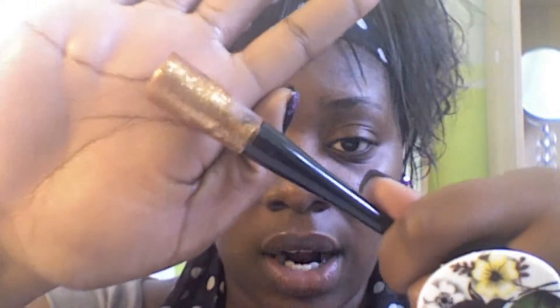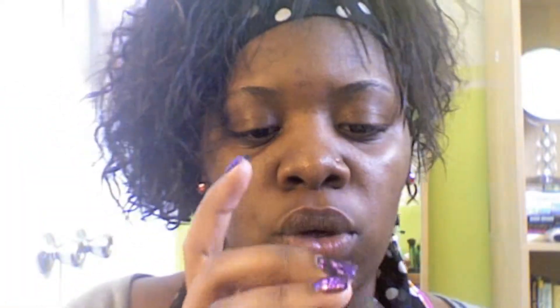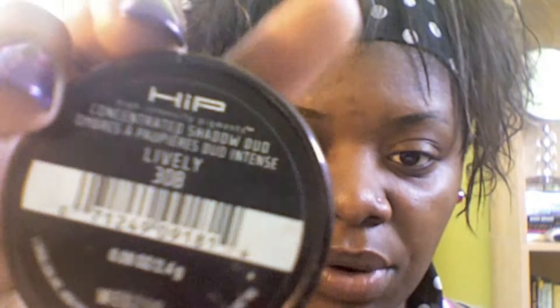So what you will need to achieve this look: this copper liquid liner by ELF, this automatic lip pencil by NYX in burgundy, this HIP palette — the Foxy 808 — and I just used the brown one to fill in my eyebrows. You will also need this color by MAC called Honey — it's really pretty — and Lively, number 308 by HIP.